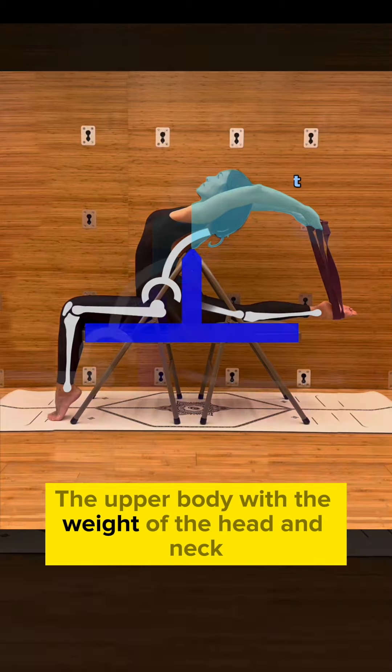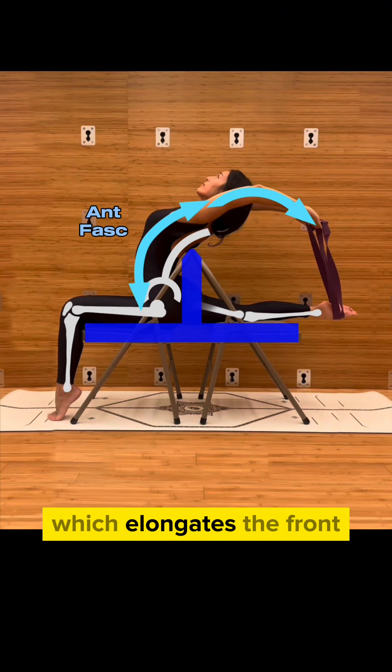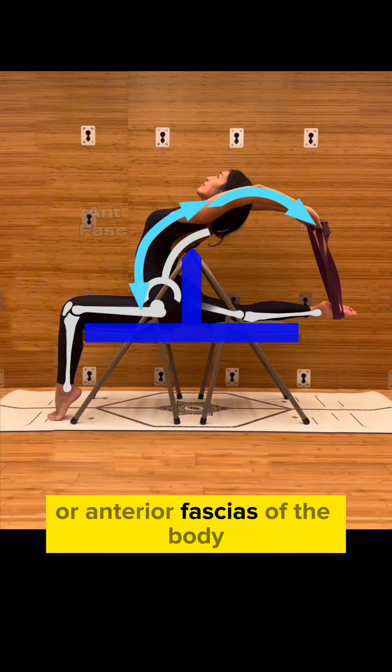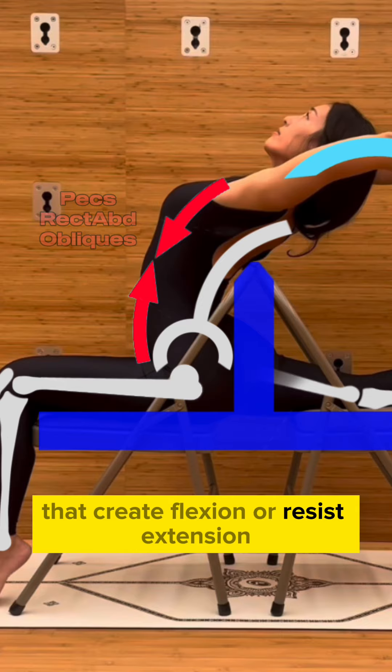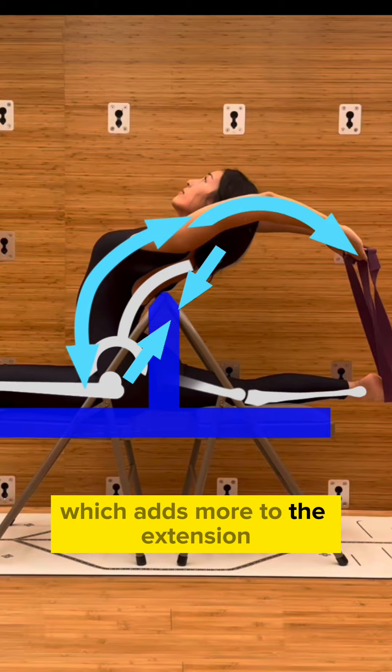The upper body, with the weight of the head and neck, adds to this as they are past the chair top fix point, which elongates the front or anterior fascias of the body that create flexion or resist extension, and adds a compressive force to the back or posterior, which adds more to the extension.